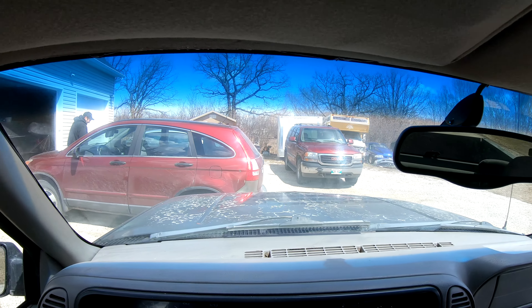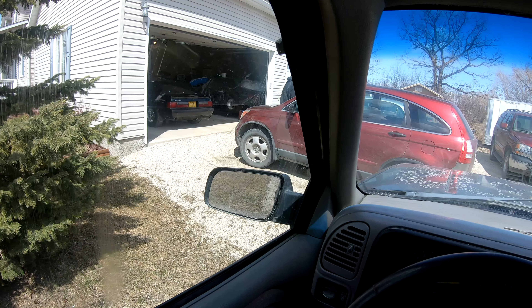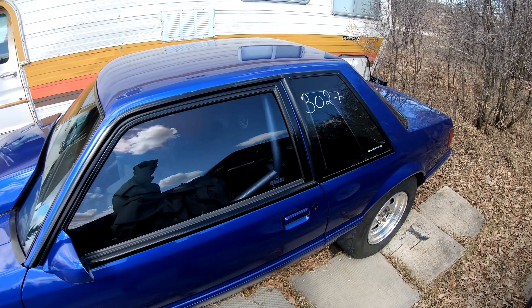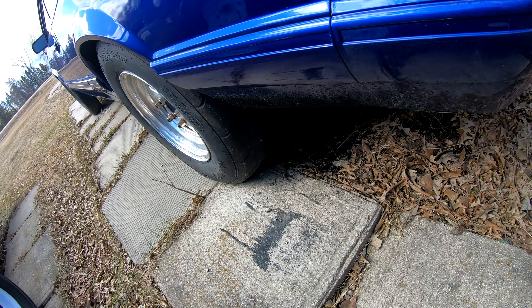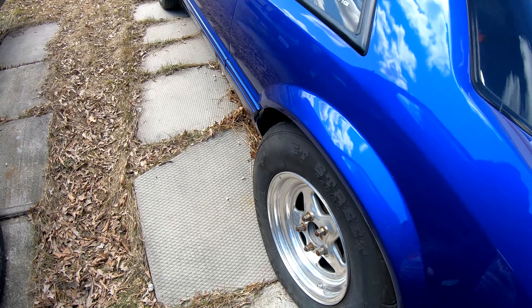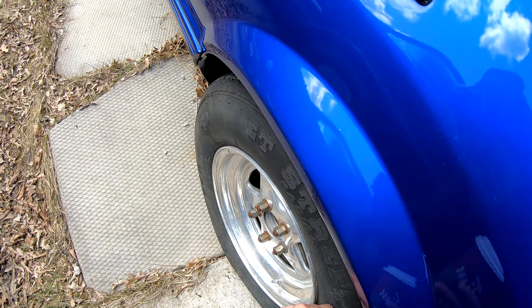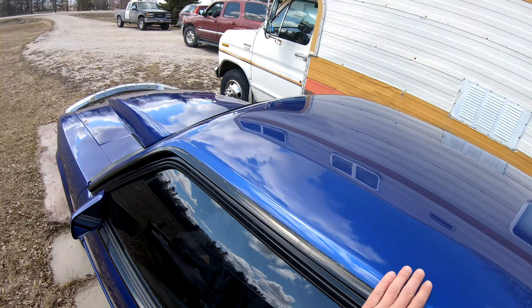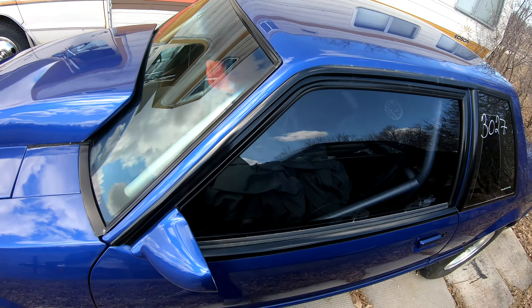Got you guys on the head cam today, so we'll see how that works out. Appears to be intact, shiny still. Tires are definitely bald, but we're getting new ones of those. Oh, that thing's crusty. We're gonna see if this thing starts - the Jimmy will of course start.